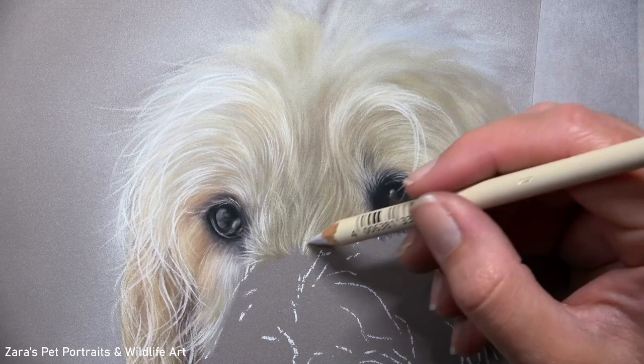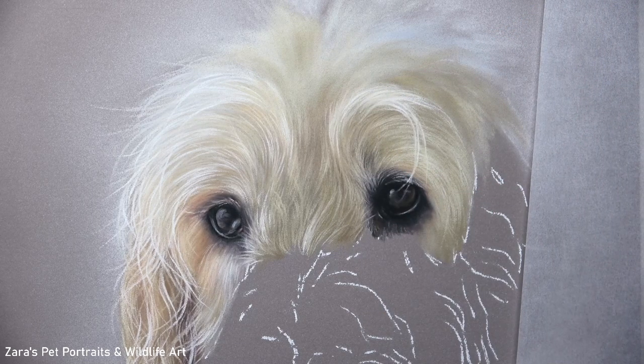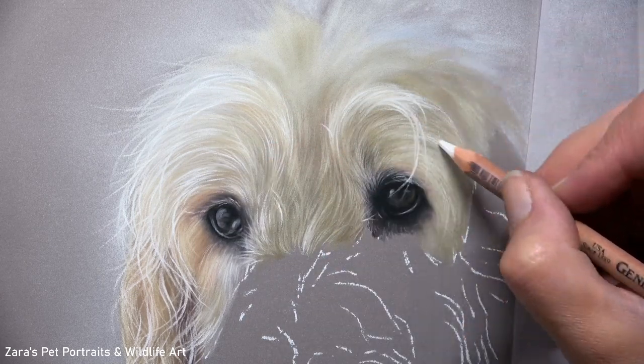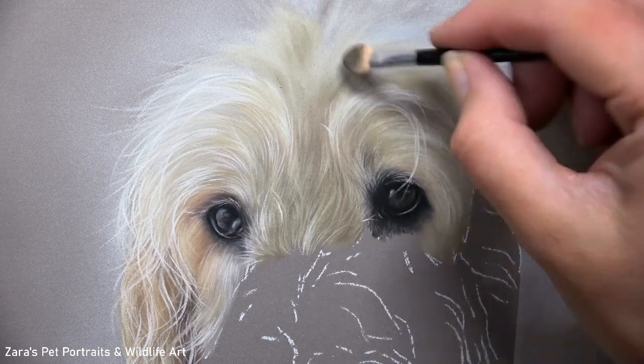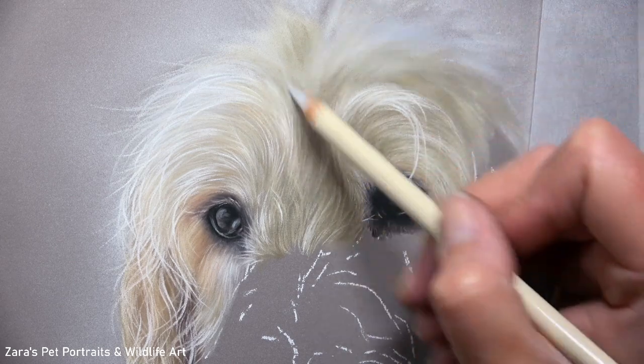Here you can see that although I blocked in my base layer for the entire top section of the head on the right-hand side, I then stripped it back into small sections. This is quite a complex fur texture, so if there's any stage where I feel like I might get overwhelmed, I will break it up into one or two square inches. I don't focus on the entire section, because that is one of the ways where we sit there hesitating, thinking which bit should I do first. So if ever you feel like that, my biggest tip is to break that up into much smaller sections.